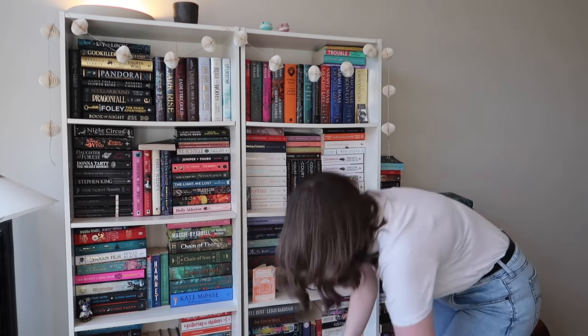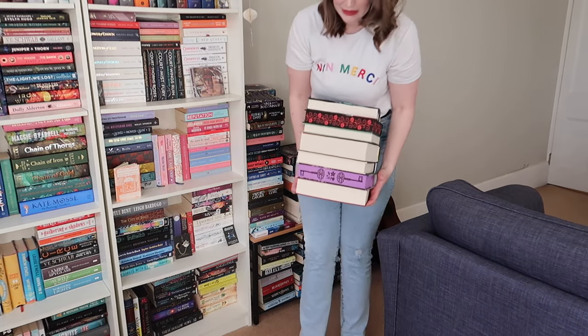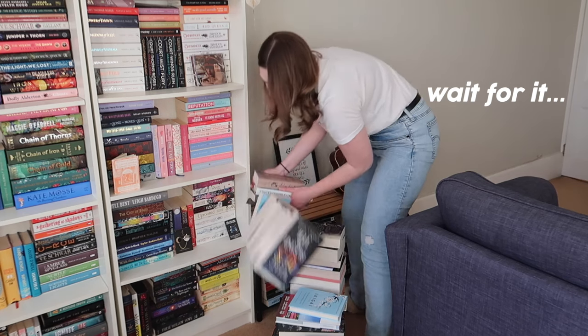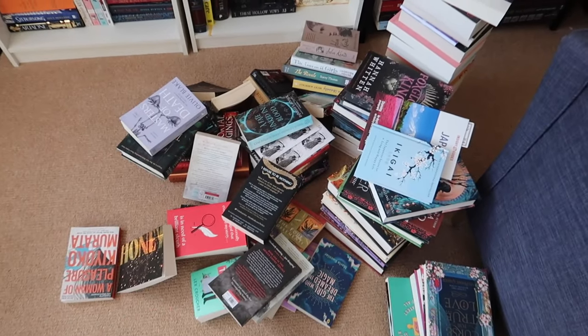I always let my bookshelves build up like this and I feel like we need to sort out what is no longer serving us in terms of reading tastes, what books I just want to get rid of. The piles of books on the actual shelves are just not a vibe. So it's time to take all of the books off the bookshelves. What we have here is all the books that don't fit on this bookshelf. I think it's time to do the unhaul section first and then we'll reorganise.